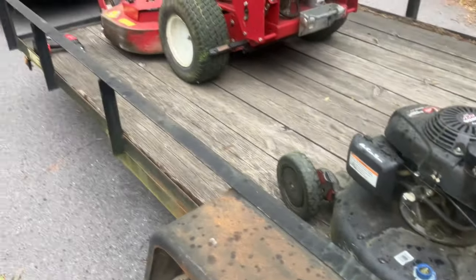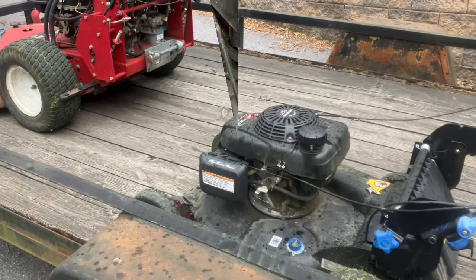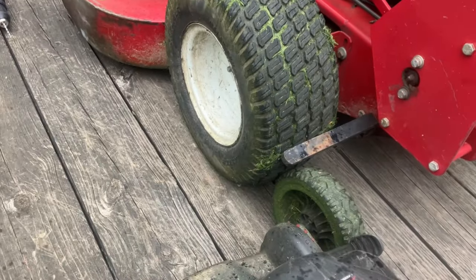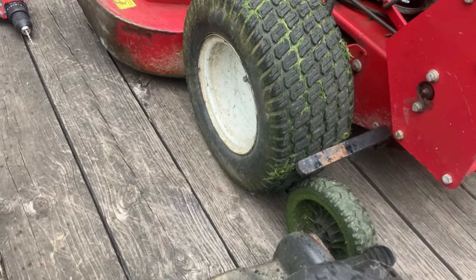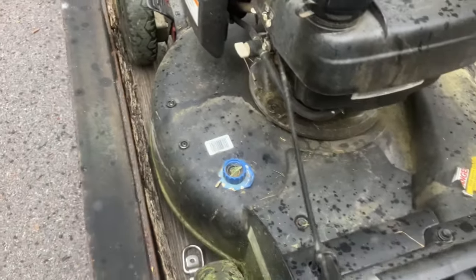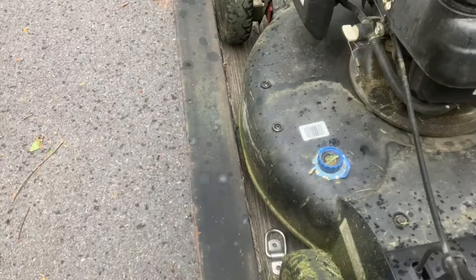Next up, the trim mower. Where's it gonna go? We want to put it on the side, or put the wheels toward the rail? We're gonna look it over. Here's the plan: put the front wheel up against the big mower that's already strapped down so it's not gonna move forward, and we'll put a d-ring on each side of it back here, put the strap on it, and tighten it down.